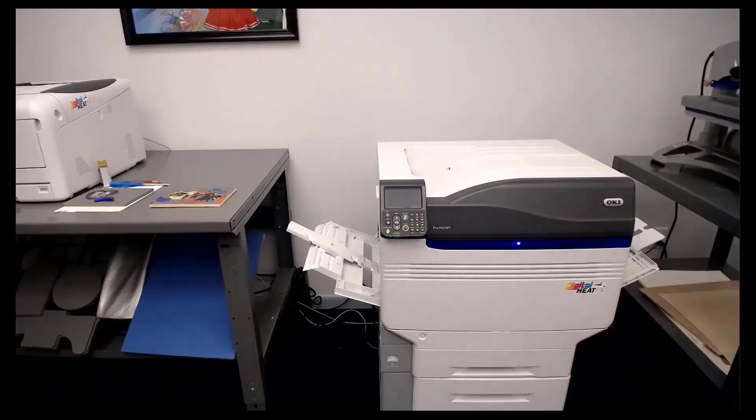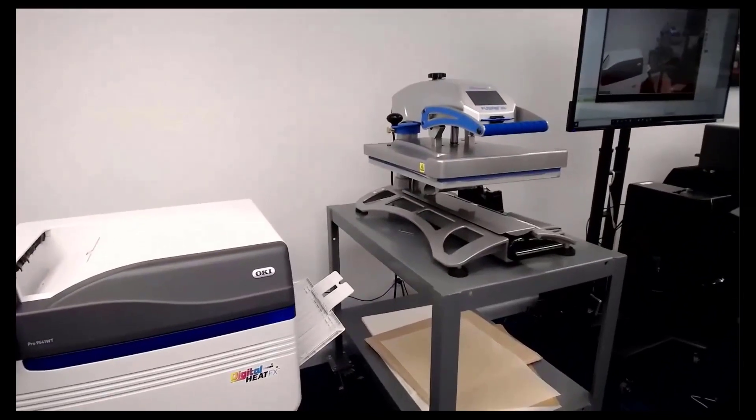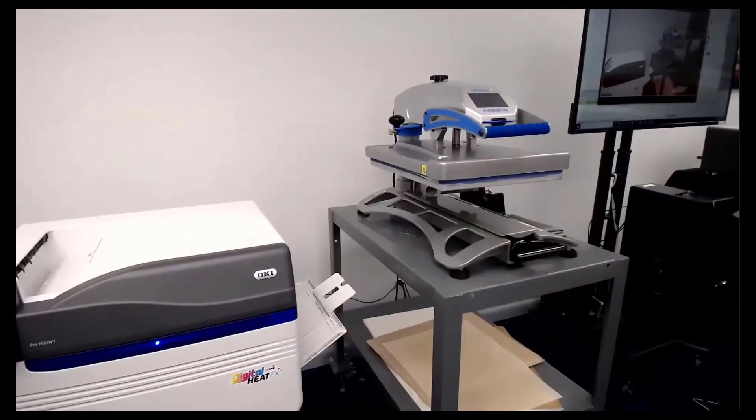I like to talk about the heat press too. Most people have already started somewhere in the industry and already have a heat press. The heat press is a critical part of this whole process — not so much for putting it on the shirt, but for when you marry the paper, which is what we're doing right now. That's essentially taking the glue from your B sheet and transferring it onto your toner, which is your design. If it does not have consistent heat and pressure, it will not marry well, you'll have no glue on your toner, it won't stick to your shirt, and you'll have poor results.